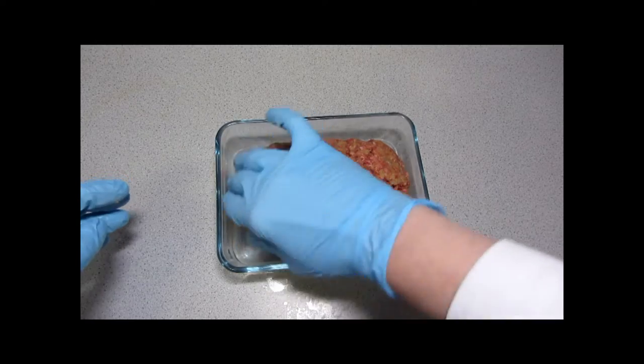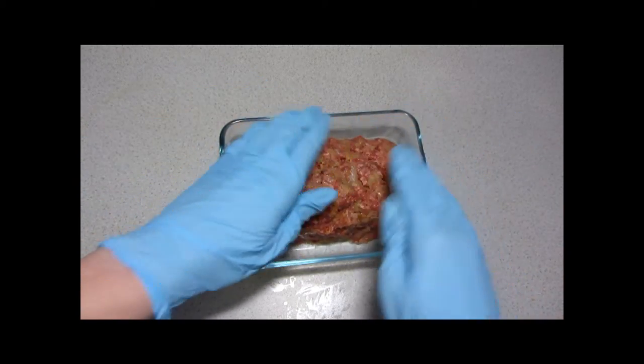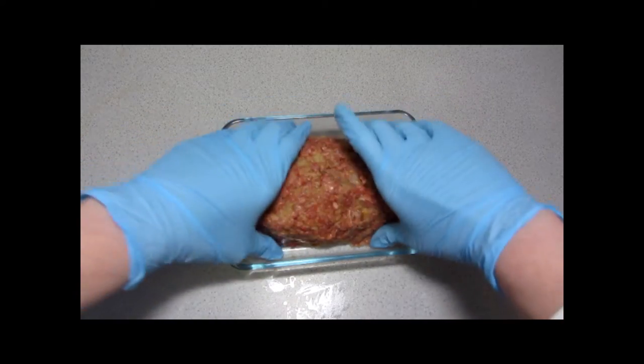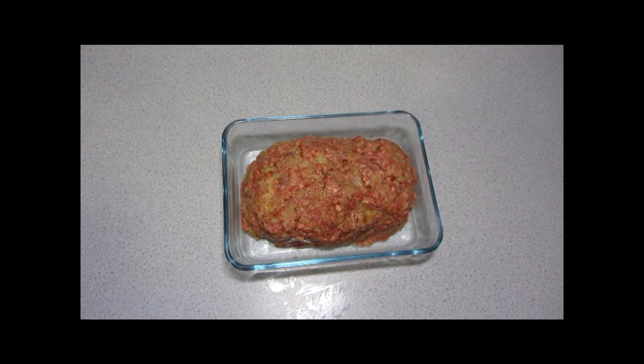We're just forming this into a loaf. Our oven has been preheating and it has just clicked over — it's preheated to 350 degrees Fahrenheit. This is going to go into that oven for 40 to 45 minutes until there's no pink in the center and a meat thermometer reads about 160. So when that's done, we'll see how it looks.